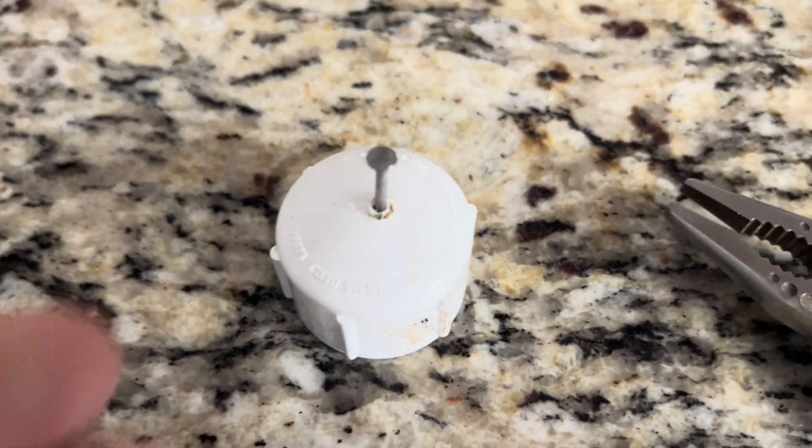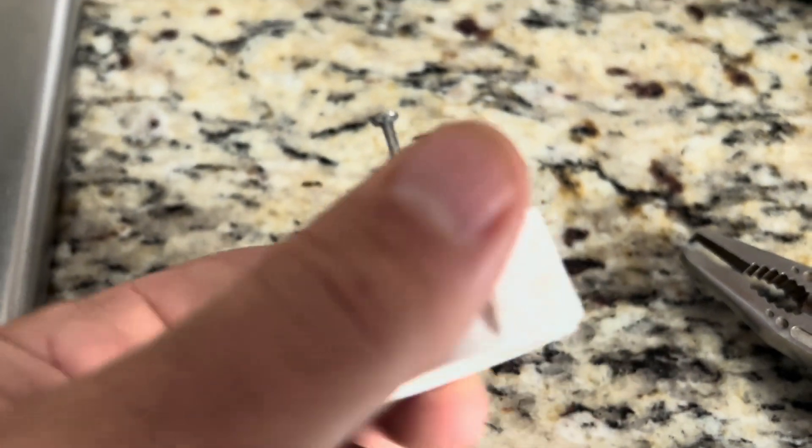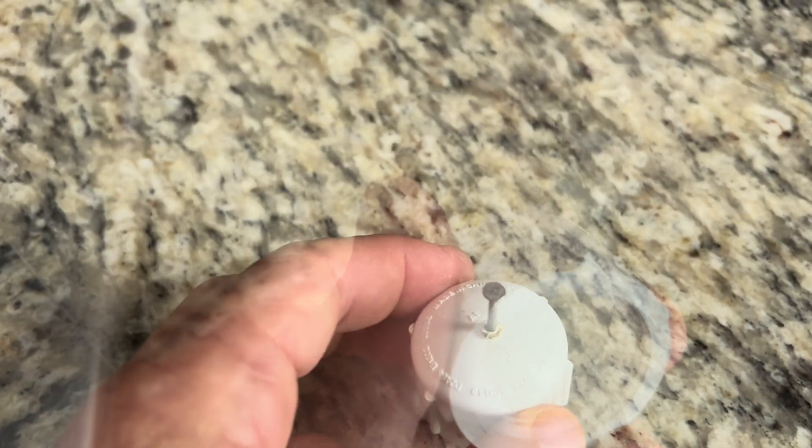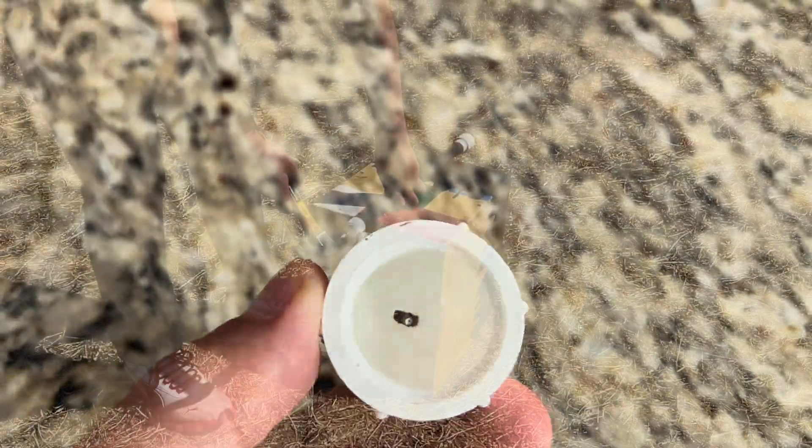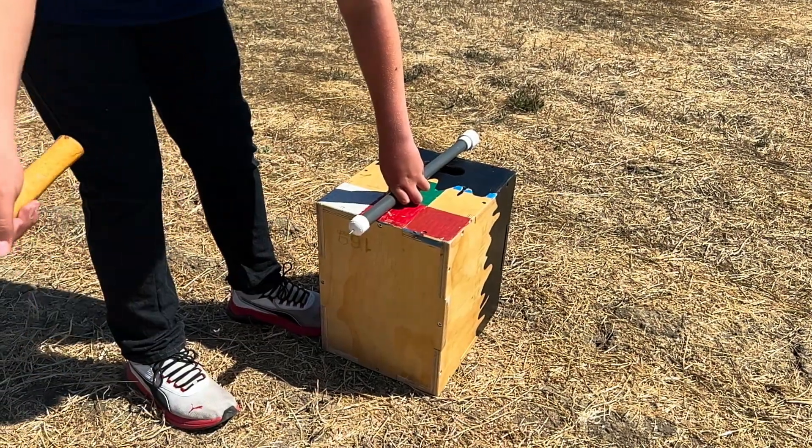Pushing the hot nail through the PVC cap is not that precise, so it did end up a little bit off center, but it's good enough to puncture CO2s. The test firing worked.